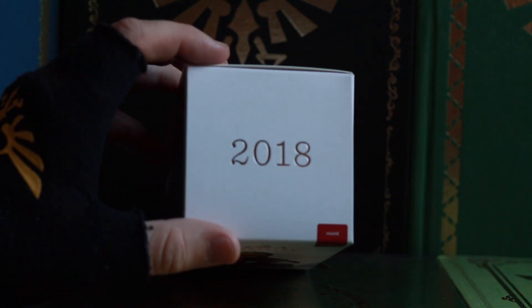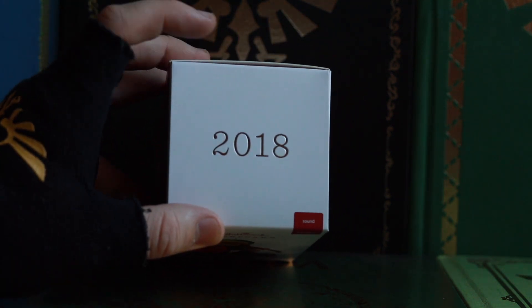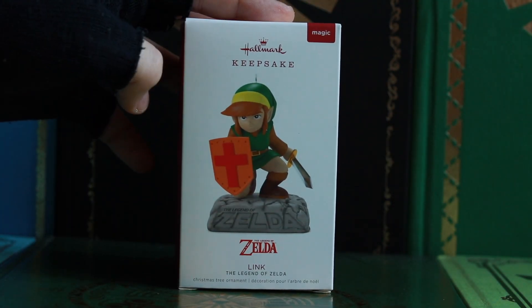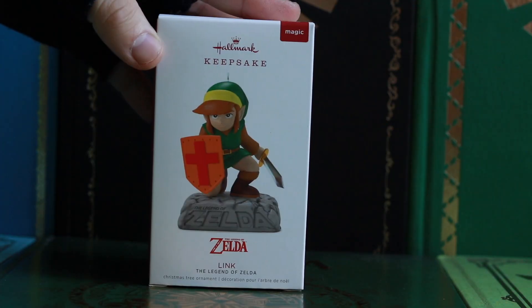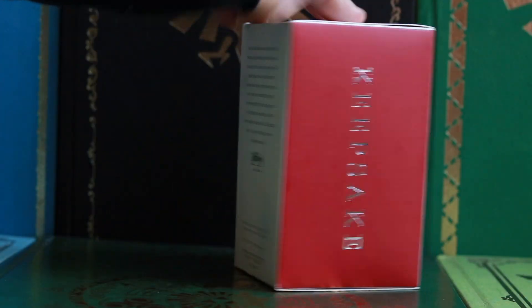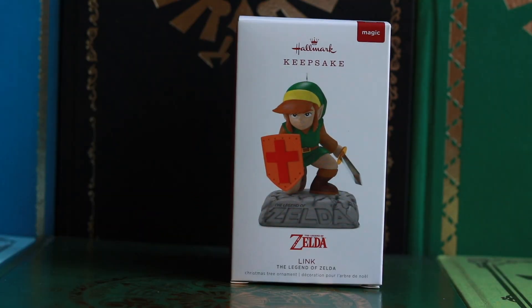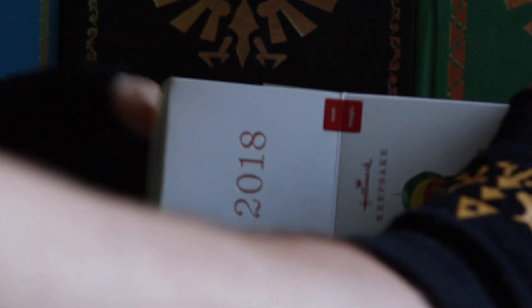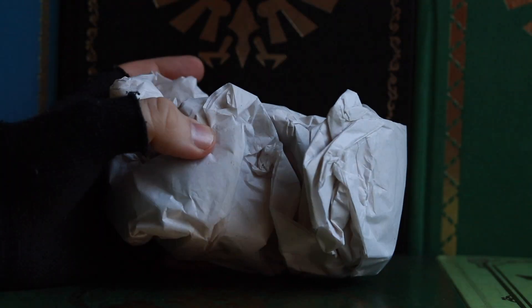Look at that. Beautiful, traditional Hallmark packaging here. We got 2018. Sound? What? He makes sound? That's going to be cool — Hallmark's Keepsake Sound Magic. Oh wow! With a box this nice, I don't even want to take it out of the package, this safe, comfortable box. Wow, so nicely wrapped.